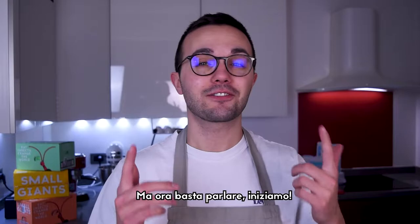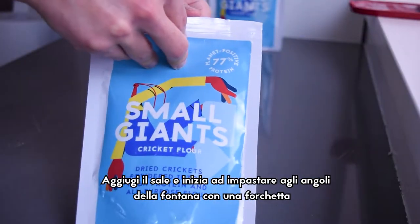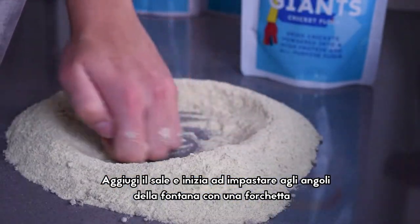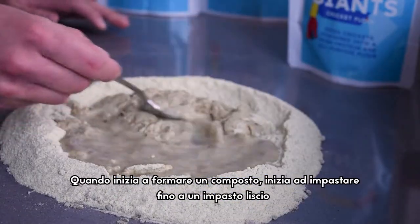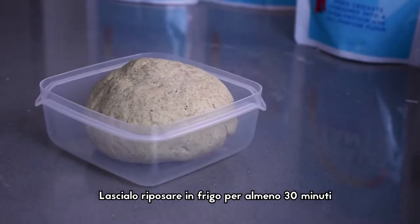Let's stop talking, let's start doing, let's go. Create a fountain with the flour and put the water in the center. Add the salt and start kneading at the edges of the fountain with a fork. When it starts to form a ball, knead everything until smooth. Let it rest in the fridge for 30 minutes to even an hour.